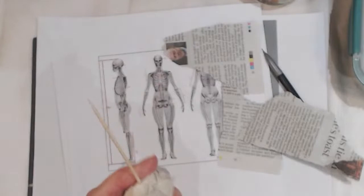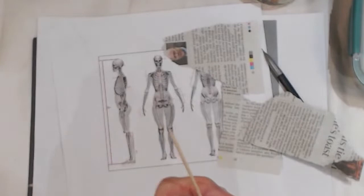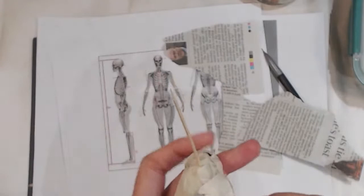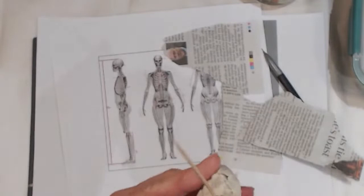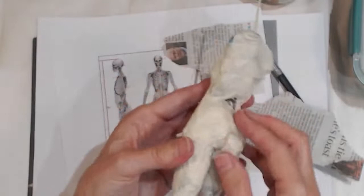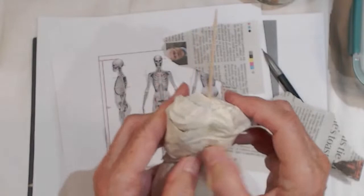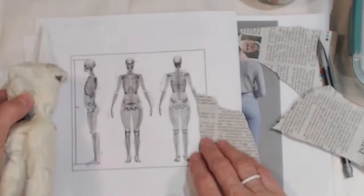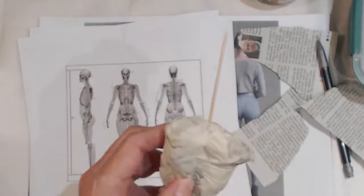I'm just going to position the newspaper there and with pieces of masking tape just put it into position. You can see now that the side view is filled out quite nicely to give the impression of the rounded rib cage going round to the back. Now I'm going to squish it into place at the back — because if we look at the back view, it goes inwards towards the spine, so there's quite a valley there.